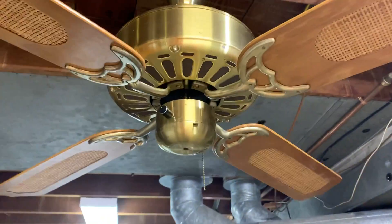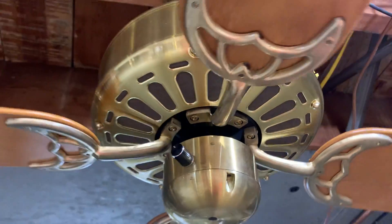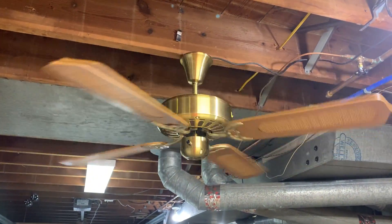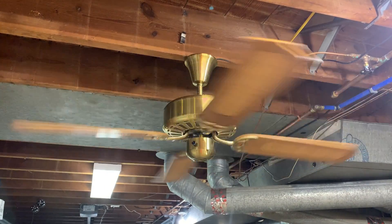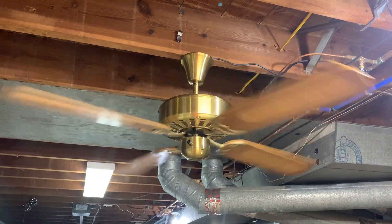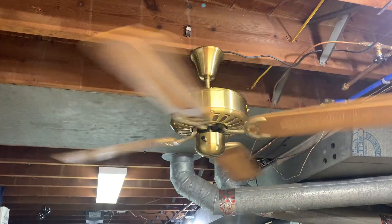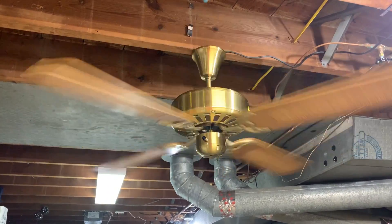We'll go ahead and fire it up here. It's on the low speed setting. It is quite noisy, but a very good performer. It does move quite a bit of air, especially even on the low speed.